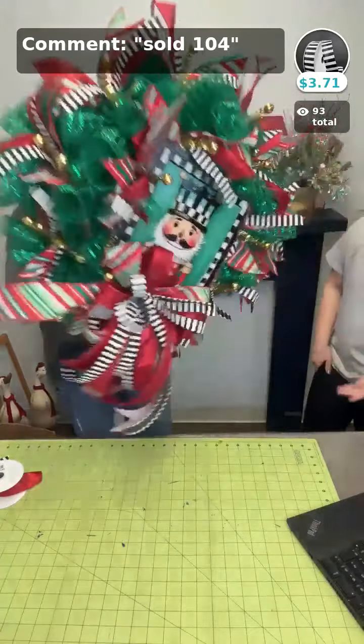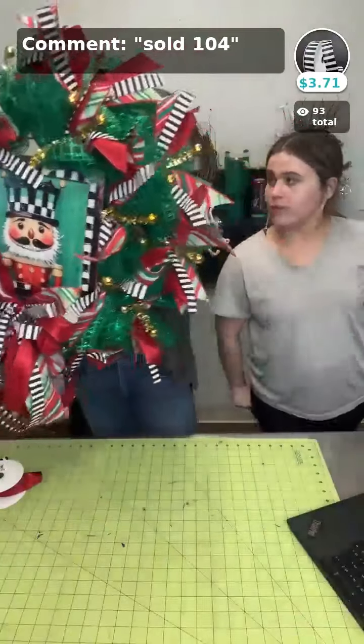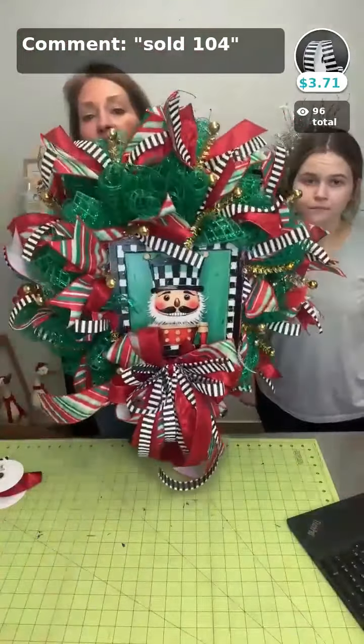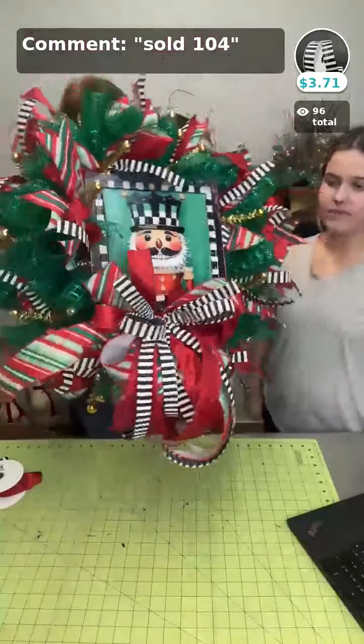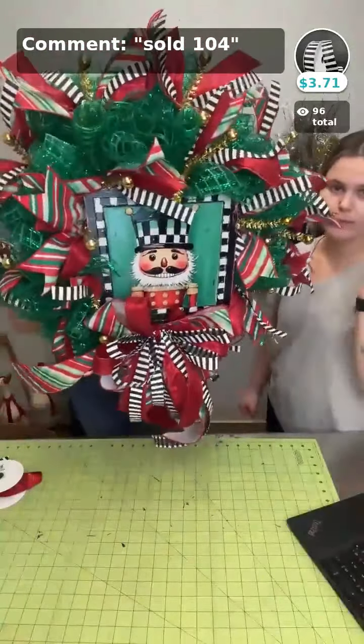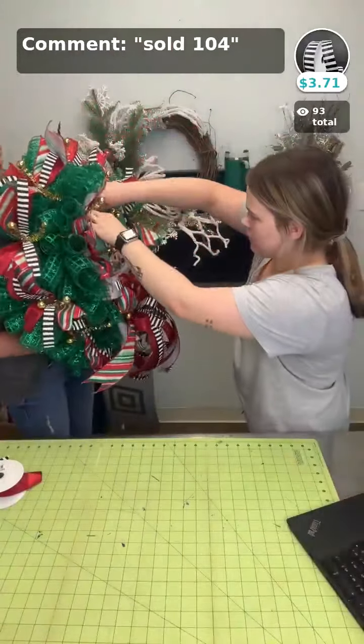Now we just put our bow on. Will you be listing this one on the app? Probably — in a little bit, not right this minute, but we will probably list this one for sale. There will only be one. That's cute!